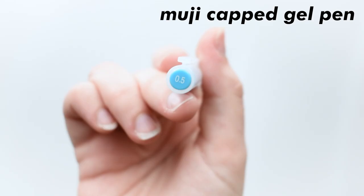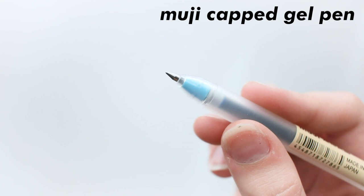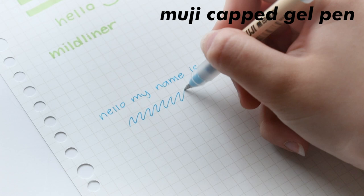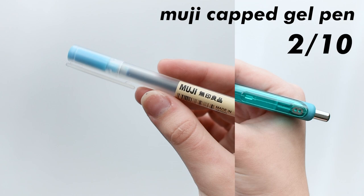Moving on to the Muji cap gel pen — it's similar to the Noctype. It really just has a cap and a slightly skinnier base. This pen also comes in different sizes: 0.38 millimeters and 0.5 millimeters. I'm going to be dead honest — this pen is just overrated. I don't know why, but this pen just absolutely pisses me off because the ink doesn't flow well at all, and it often has a problem just getting the ink onto the paper, which is a basic function of a pen. This gets a 2 out of 10 because there's just nothing special about it other than looking aesthetic, but in terms of working well, it just doesn't. I personally recommend you go spend your money on the Noctype instead.